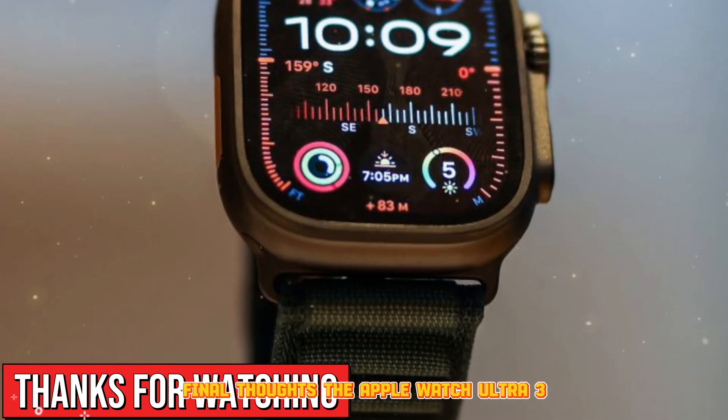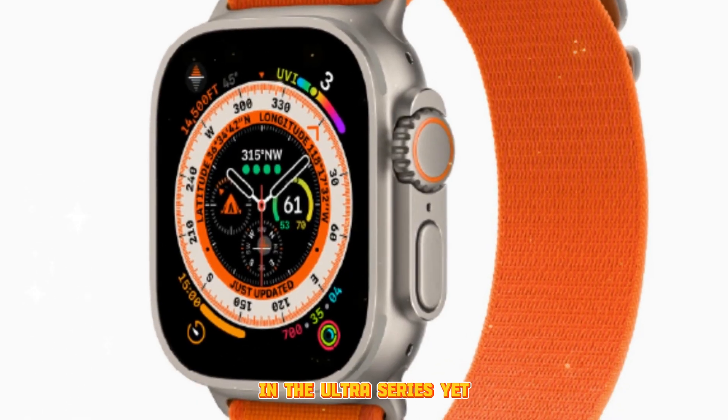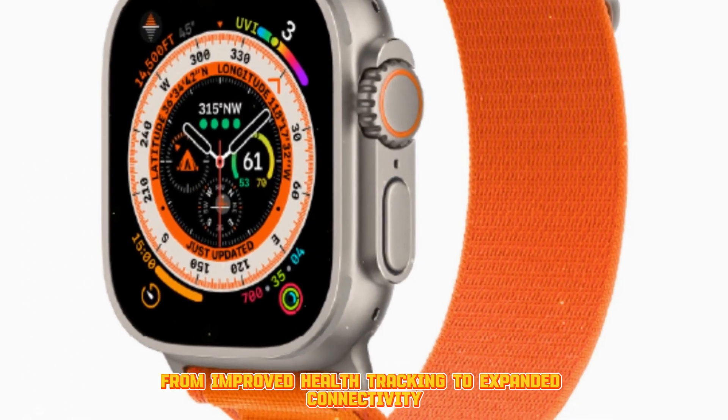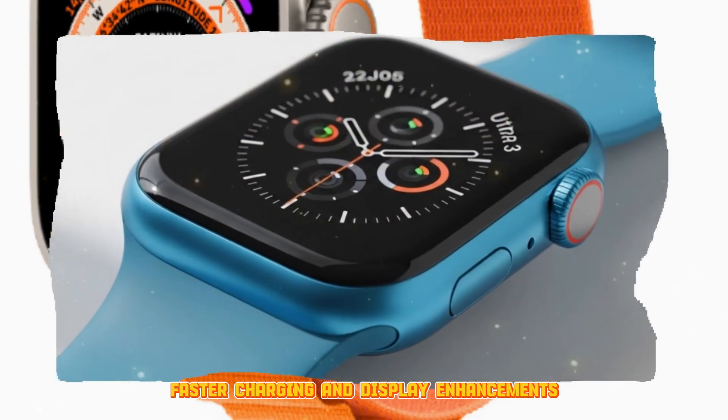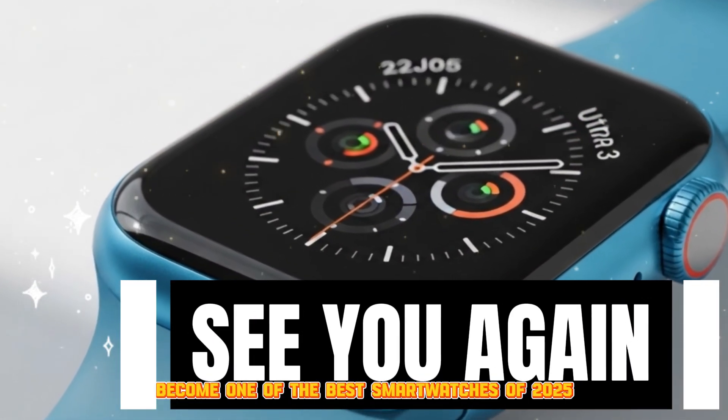The Apple Watch Ultra 3 seems poised to deliver one of the most significant updates in the Ultra series yet. From improved health tracking to expanded connectivity, faster charging, and display enhancements, this could easily become one of the best smartwatches of 2025.